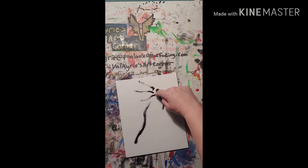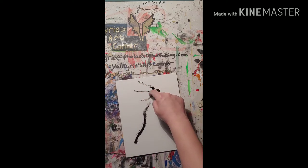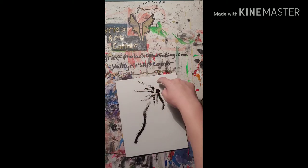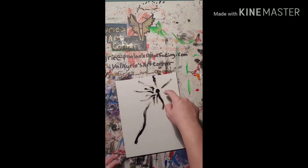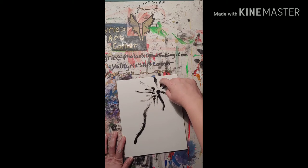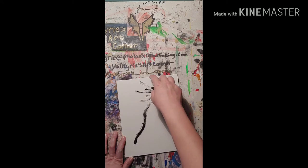And then you just add these little stem things to the dandelions. You can add as many as you want, in different sizes, to give it what's called dimension or depth, so that way you can kind of see what's going on here.